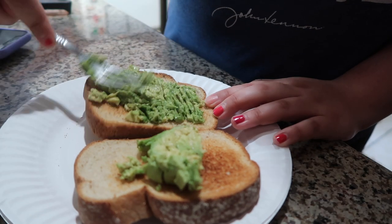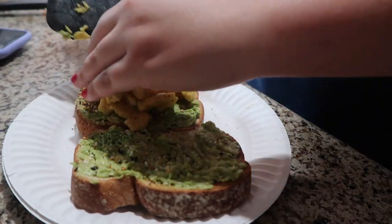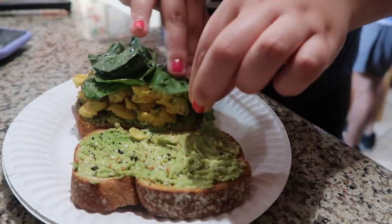I made a breakfast sandwich by spreading some avocado on toasted bread, added everything but the bagel seasoning, scrambled Just Egg, and a generous amount of spinach.